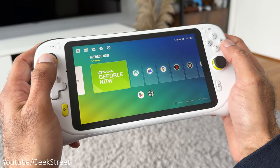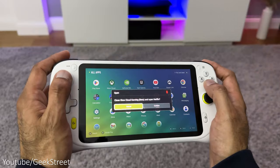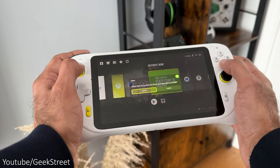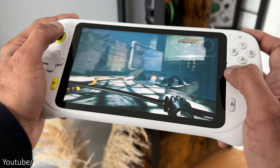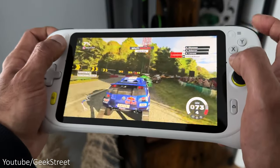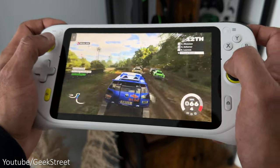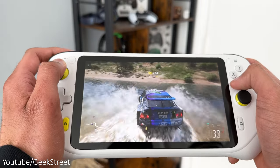Starting up the device you're presented with the custom game launcher. Performance feels good and responsive. The custom launcher only allows you to run one app at a time, which I guess is to ensure the device doesn't get overloaded and slow down due to it having just 4GB of RAM. In handheld mode all notifications are blocked, so if you had your email set up on the device you won't get any pop-ups appearing to distract you, keeping the focus purely on gaming.